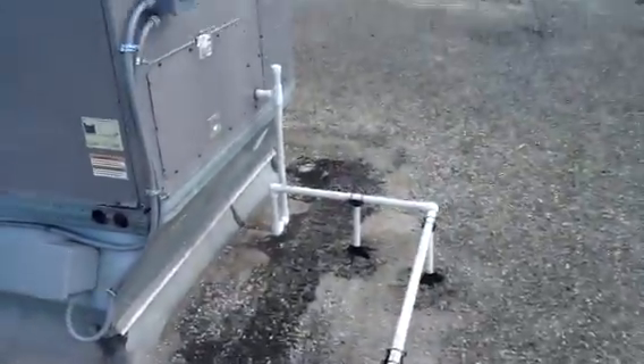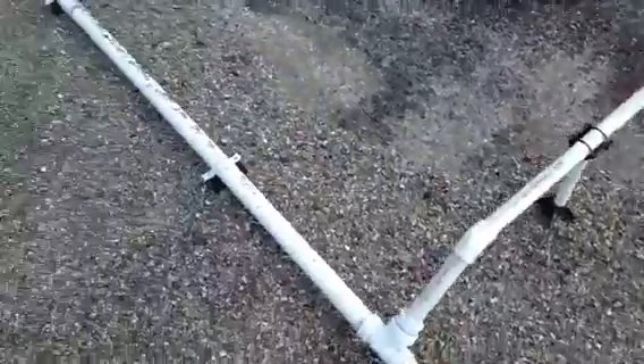We come off that one with one inch pipe, put our trap here, then we run it down. We take it to a roof downspout, so everything is nice and neat and clean.